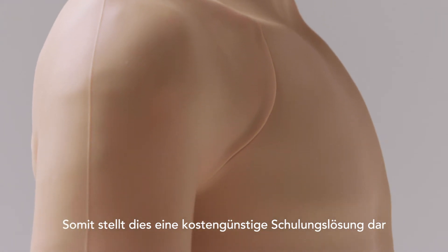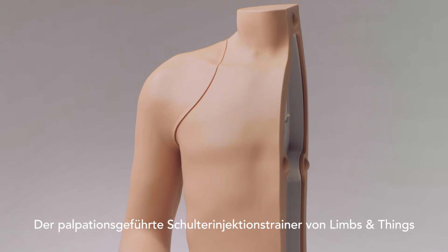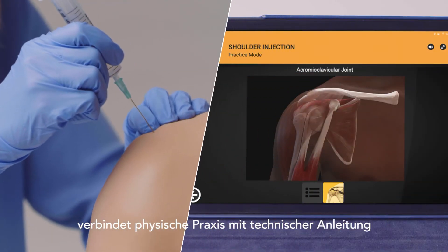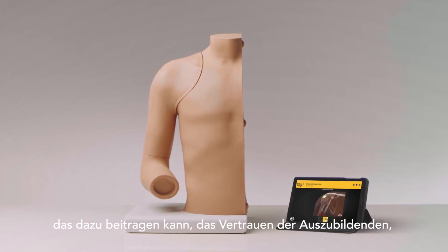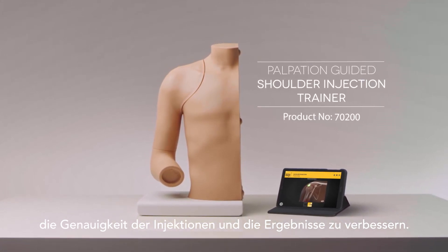Making this a cost-effective training solution, the Limbs and Things Palpation-Guided Shoulder Injection Trainer combines physical practice with the guidance of technology. It provides repeatable training that can help improve trainee confidence, accuracy of injections, and patient outcomes.